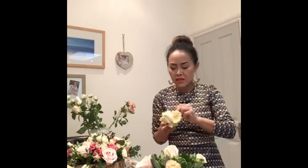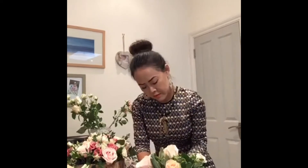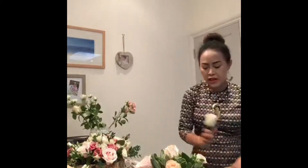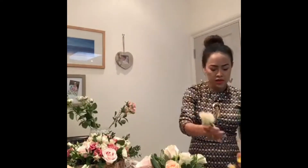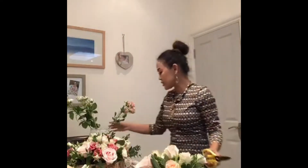I have a friend watching from Thailand — say hello! This one is a peach color. And this one is a really soft pink, very nice, with an ivory color on the outside. When you add another stem, remember you have to cut the stem at an angle to give the roses as much water as possible.